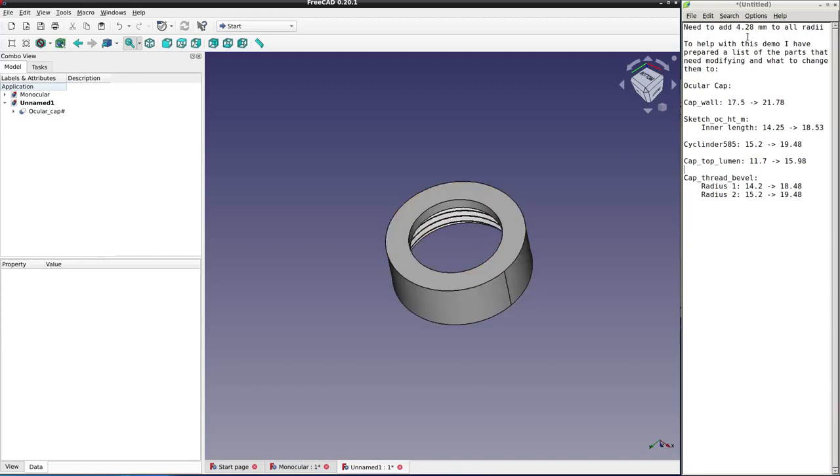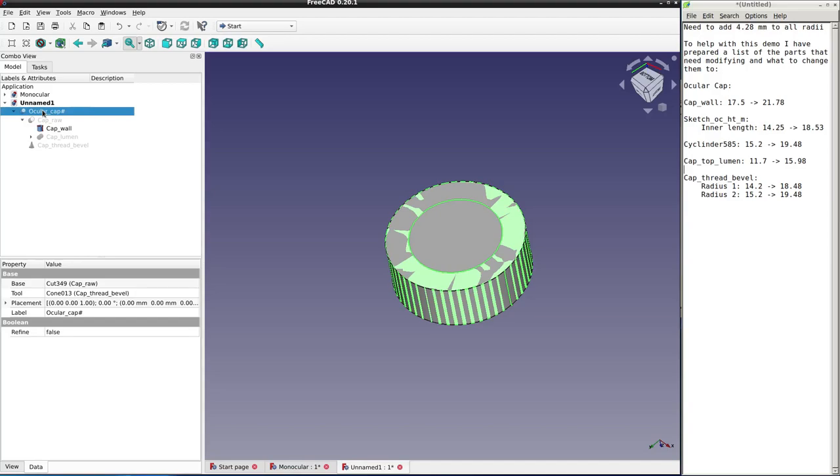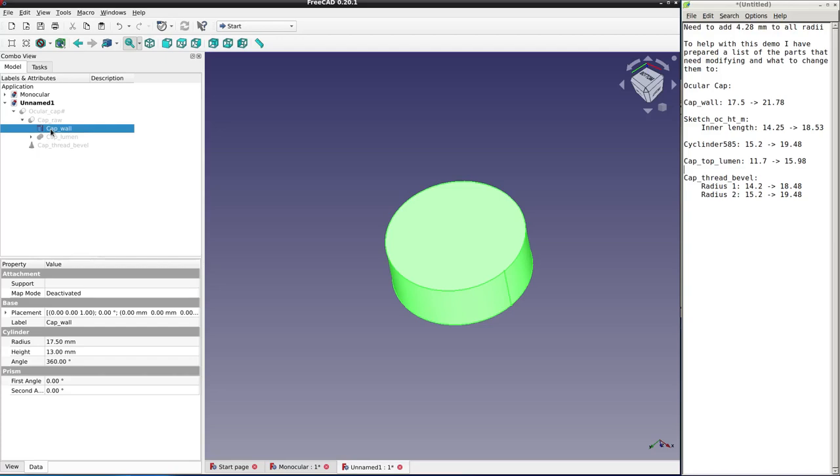Now we can make the changes to the diameters — we're going to add 4.28 to all radii. I've made a list of all the dimensions we're going to change, from and to, for the various parts of the model. We'll start off with the outermost parts of the model and make those bigger first, because if we make the inner holes bigger first they'll overshoot the solid parts and break the model. So let's open up the model and select the cap wall cylinder — we're changing the radius from 17.5 to 21.78.